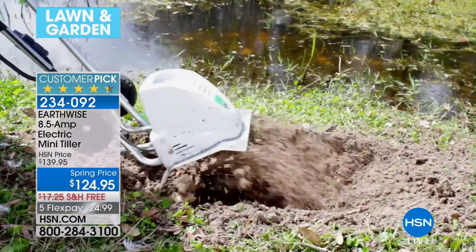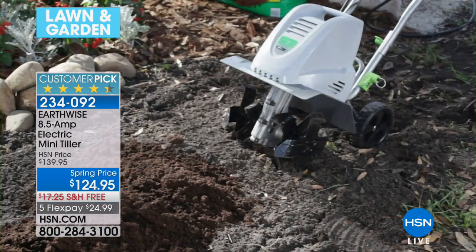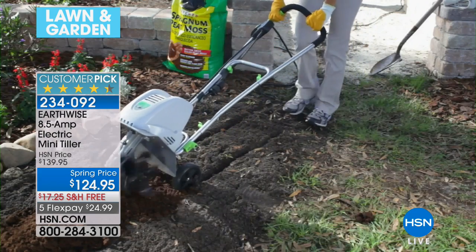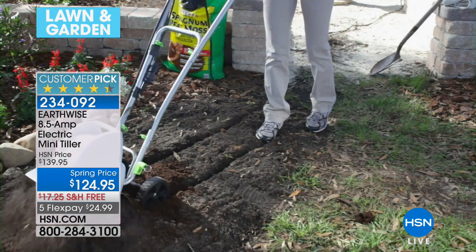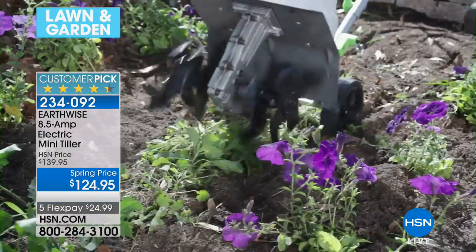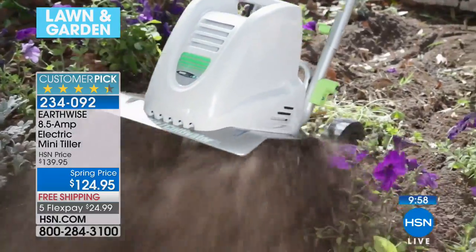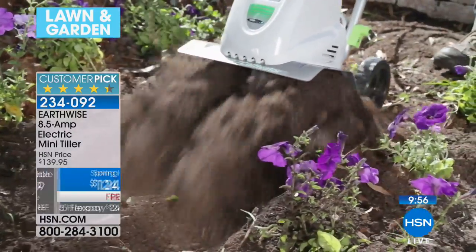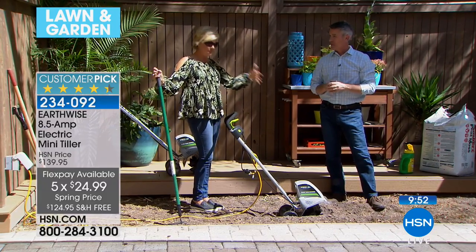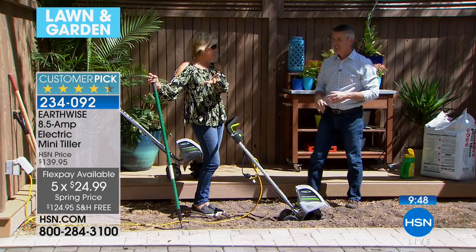You're going to be able to do it bigger and better — you know you're not doing that huge vegetable garden because that's too much work. This is going to be your secret weapon, and most of all it is extremely easy to use. You're going to get it home and think, can that really have enough power? A lot of the comments on HSN.com speak to that. People say they didn't expect it to have this much power for this price and for this size. You should read some of the reviews on HSN.com — it's a customer pick.